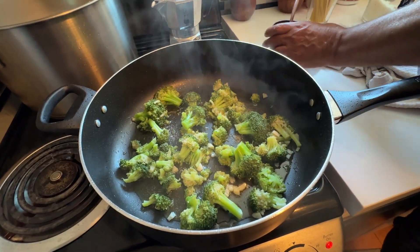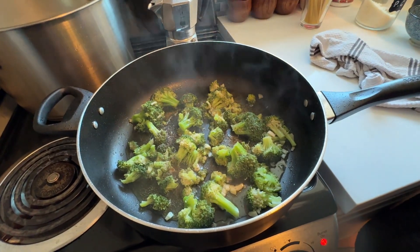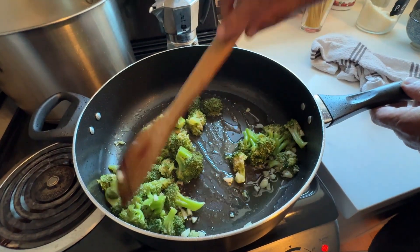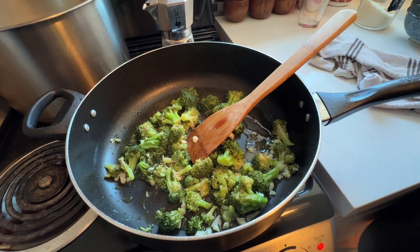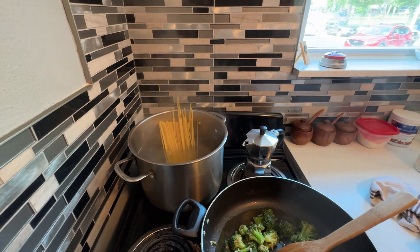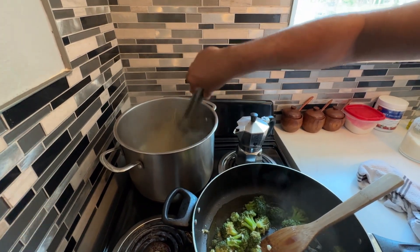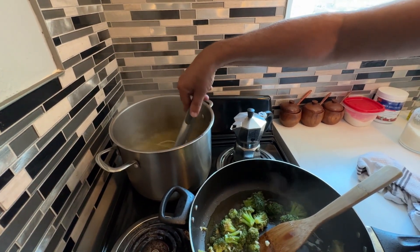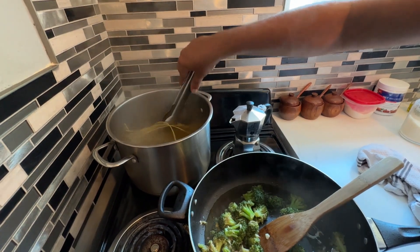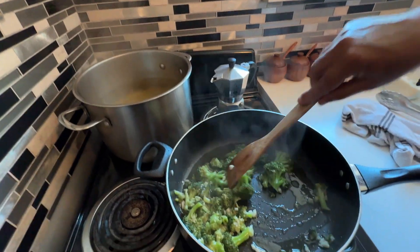I'm going to add about a teaspoon of salt and a little bit of pepper. Stir gently and let this cook down. While this is cooking, the pasta water is still boiling, so I'm going to throw my pasta right in. Never break pasta in half — never, that's sacrilege. Follow the instructions on the back of your pasta box; al dente is probably about 10 minutes. Just swirl it around a little so it separates.